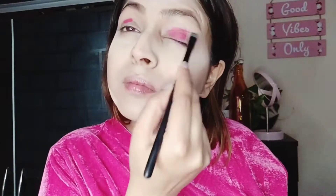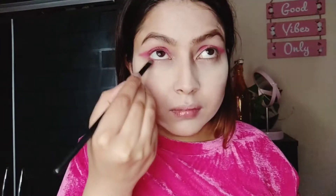Then I'm using this NY Bae lipstick as my liquid eye shadow — this is the hack. I'm just going to smudge it evenly because it's a matte, transfer-proof lipstick. I'm applying it on my lower lash line as well.